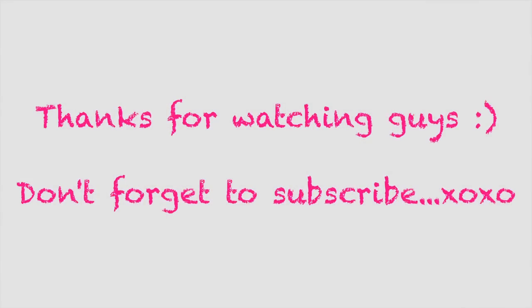And here is our finished look! Thank you guys so much for watching — don't forget to like, comment, and subscribe. You guys are amazing and I love you. I'll see you next time, bye!